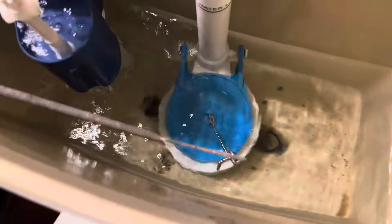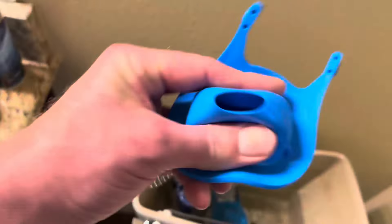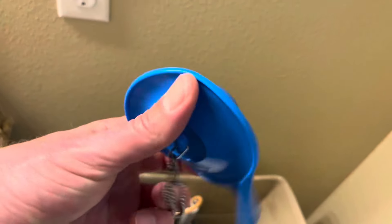Just make sure that you take a good look at that toilet valve down at the bottom. You want to make sure that that is a three inch opening down there, because that's what these are made for — the larger three inch toilet valves. But aside from that, it's an easy fix to a problem.